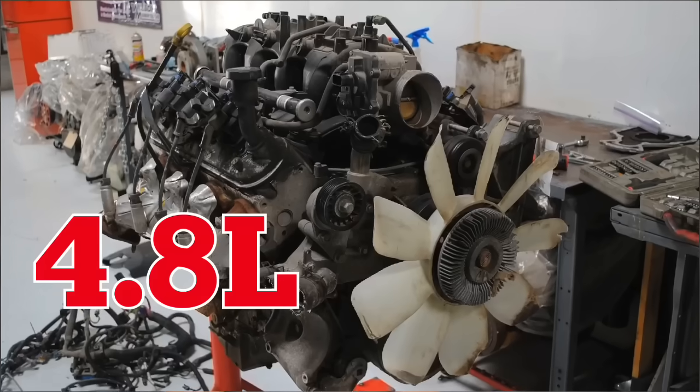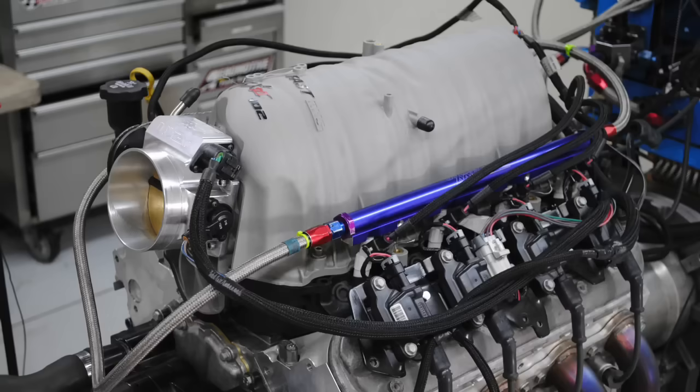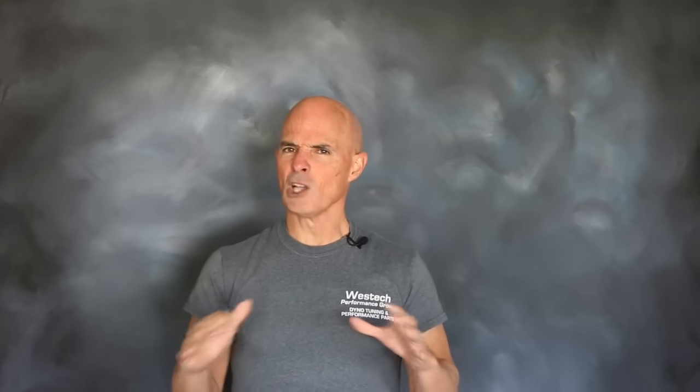In this video, we ran a stock LR4 4.8 liter up on the dyno, then replaced the heads, cam, and intake. So how much power was that worth? Because one test isn't good enough, we performed the same test on the larger 5.3 liter. Along the way, we also snuck in an intake test. Lots of good stuff, so check it out.